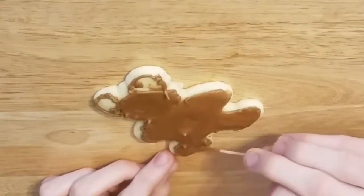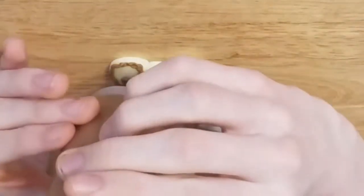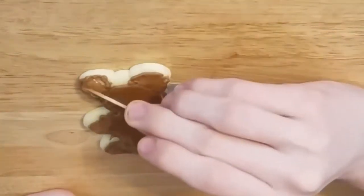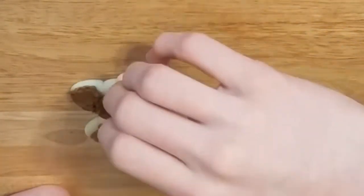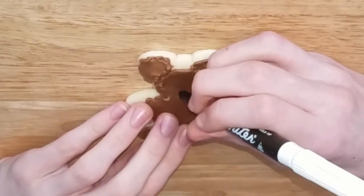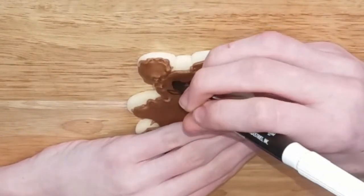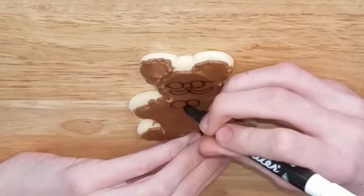I apologize for the camera angle as well — just trying to figure out what works best. Now we're filling in his ears, taking the toothpick and filling in those little bubble areas, getting it right up to the outline edging. Hayden is going to use a food writer and went with a very unique design in honor of former President Theodore Roosevelt — a Theodore Roosevelt teddy bear cookie. Very creative!